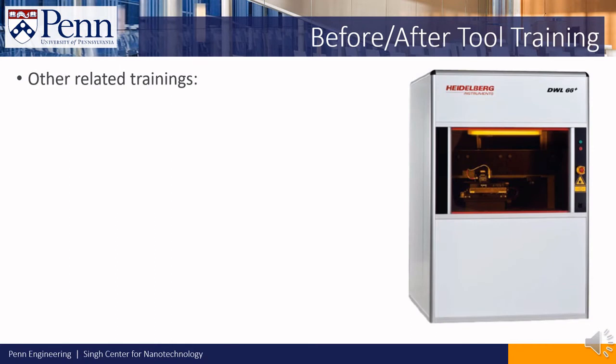In addition to this training, we offer other video-based trainings which you may need in order to run this tool. We've included links to these trainings in the description of this video. These include CAD training using Layout Editor, and data preparation training using Beamer. The Beamer training covers how to prepare write job data for this tool, so you will need to take it in order to use the Heidelberg.